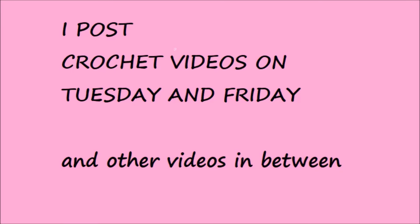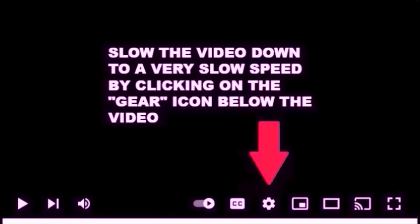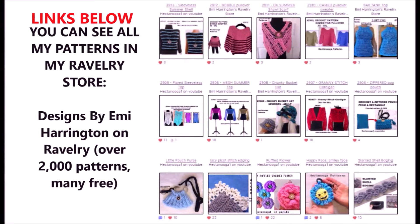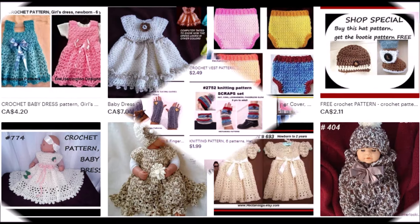I post crochet videos on Tuesday and Friday and other videos in between. You can slow down your videos to a very slow speed by clicking on the gear icon below the video. You can find all my patterns in my Ravelry store — over 2,000 patterns there and many of them are free — or on my Etsy site. Hectanuga Patterns is my name there and I have approximately 700 patterns there.